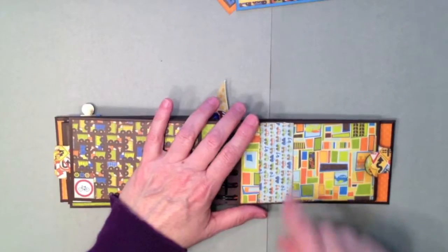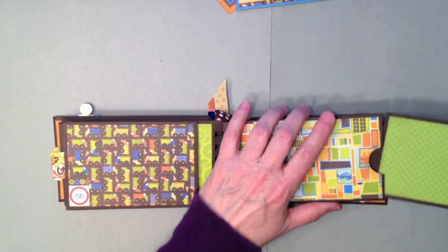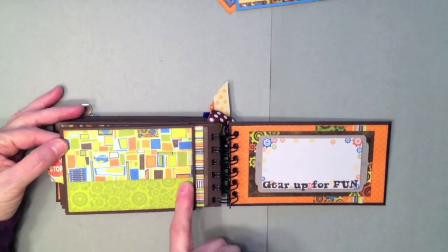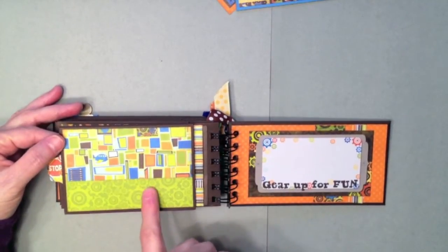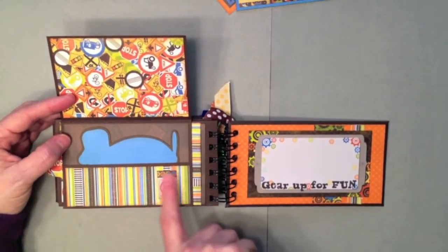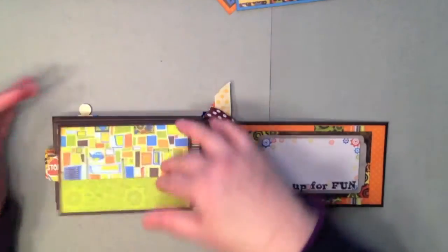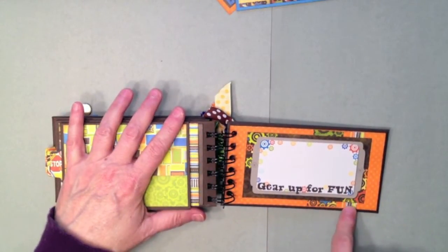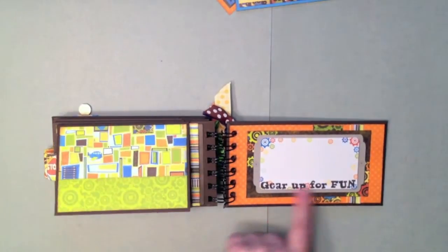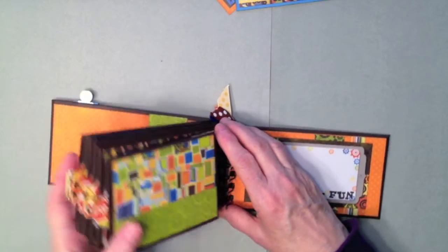I'm not sure where the tag went, but here's the tag for this pocket. You flip it over — I added a strip of green because I didn't want to cut another piece of paper, and I used a six-by-six paper pad to make this. I fussy cut the little 'No Parking' sign and added the little blue airplane photo mat inside. This is the back inside cover where I layered a couple of strips of design paper onto the solid orange double dot paper. I cut this tag out from the tag sheet — it says 'Gear Up for Fun' — and that's the back cover.